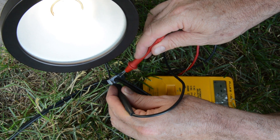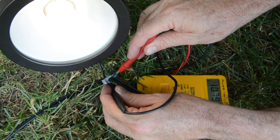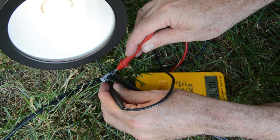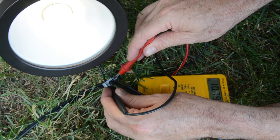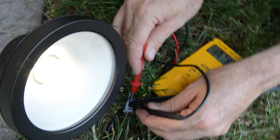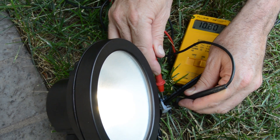Back at the transformer we're at about 11 volts, and out here we're at 10.79 volts. We've only added two lights, we're 50 feet away, and you can see we have a little voltage loss — but not anything near being a problem.